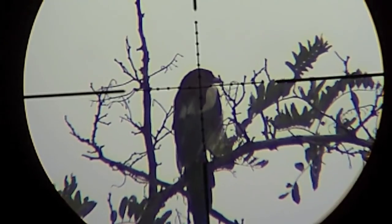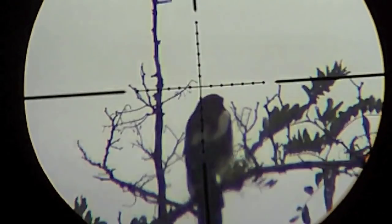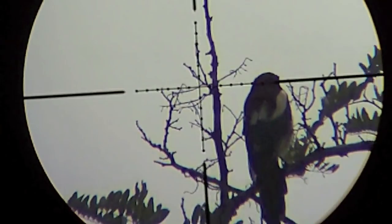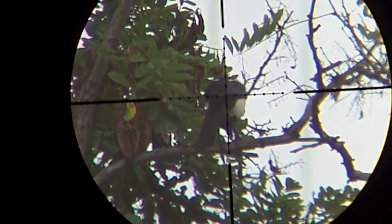Another magpie at the tree of death, 45 meters, 50 yards. The tree of death again.